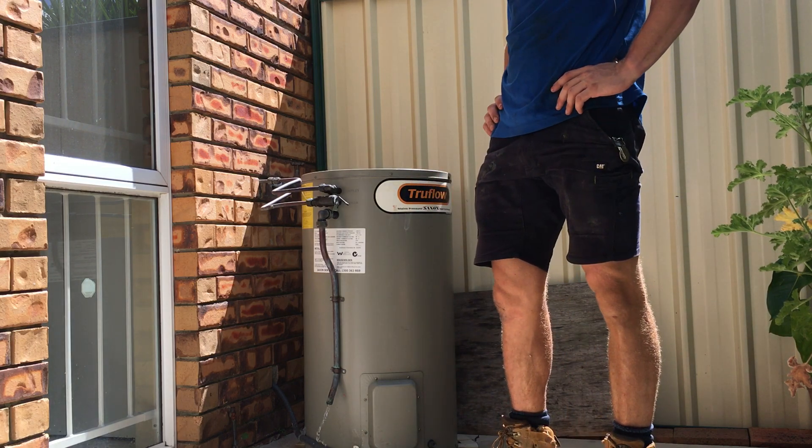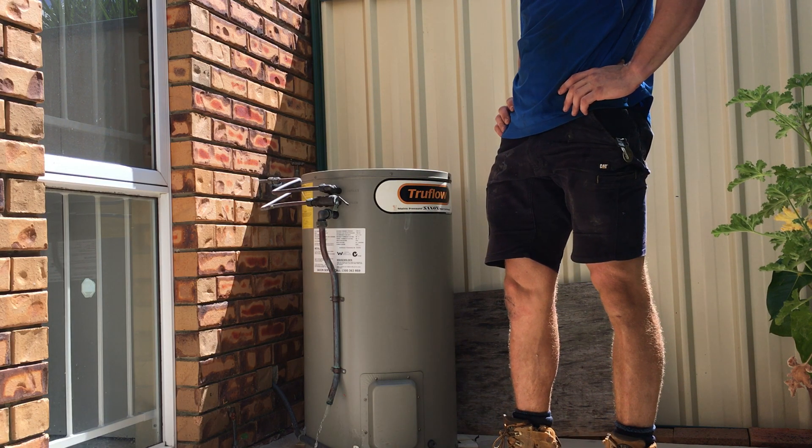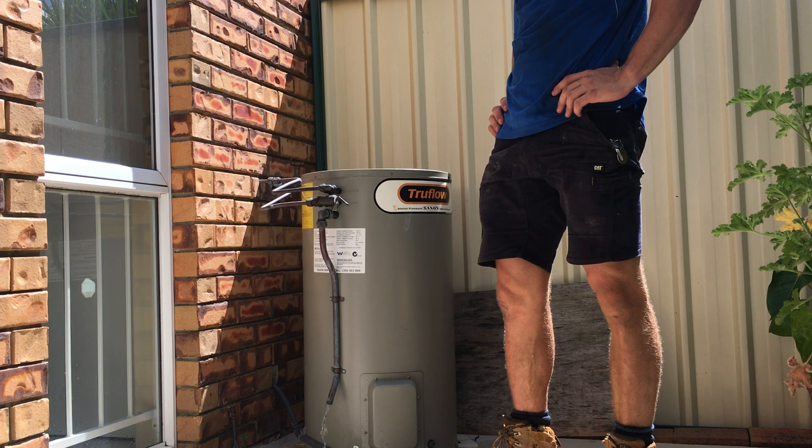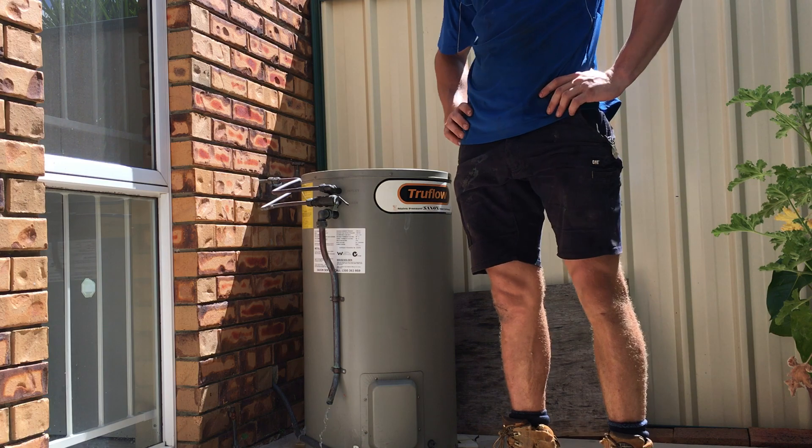As you can hear, water has stopped flowing. That's just the constant flow. Whatever's left in the tank will very quickly slow down just like that. Easy as that.